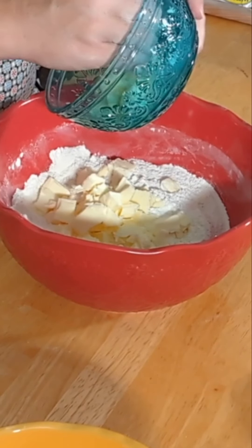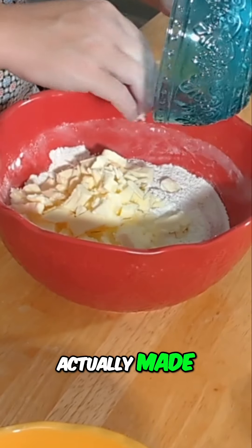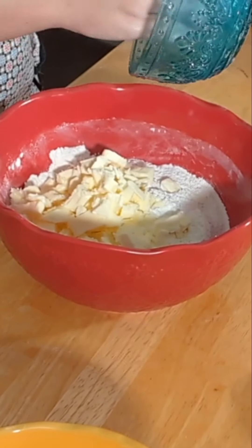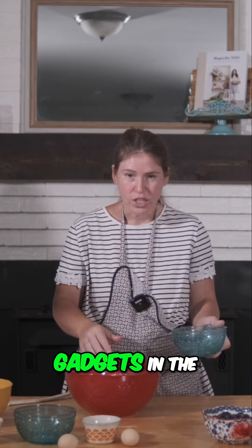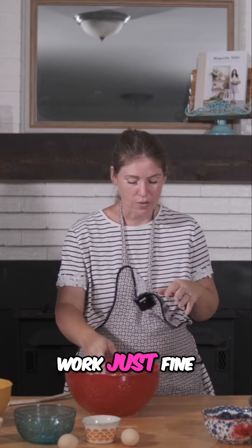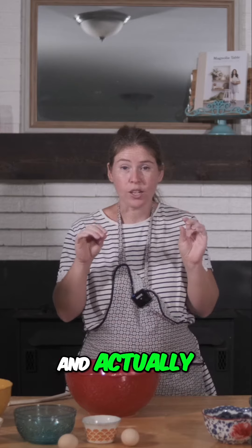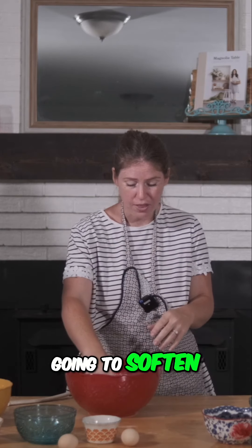Like a pastry something — it's actually made for cutting butter into flour. I don't like to have a lot of gadgets in the kitchen that can only be used for one thing, so my hands work just fine for this. And like I said, it's therapeutic. And actually the warmth of your fingers is kind of going to soften the butter.